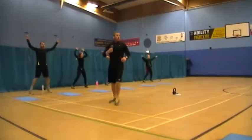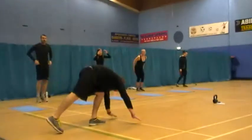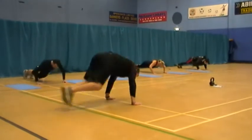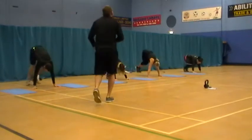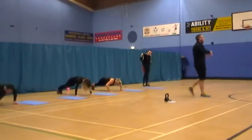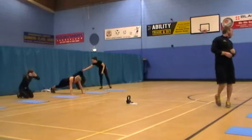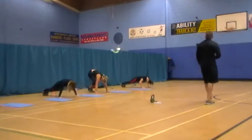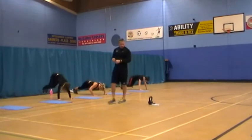Next one we're going to do is four push-ups, four squat thrusts. Standard push-up — four. As soon as you hit your fourth, knees come in on the squat thrust. We're going to do a 30-second release and finish — four push-ups, back to four squat thrusts. 30 seconds worth.